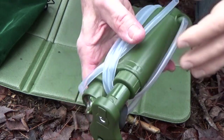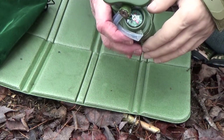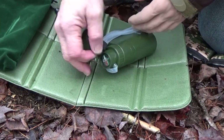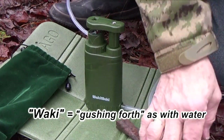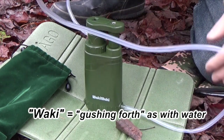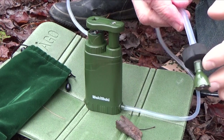So it's a nice compact unit. And we'll take a look at some of the features. First of all, it has a long inlet tube that you would put into a puddle or a stream or a lake and that sort of thing.